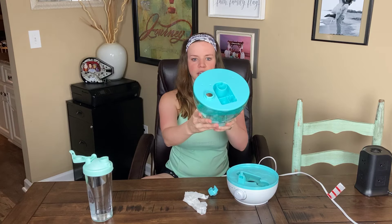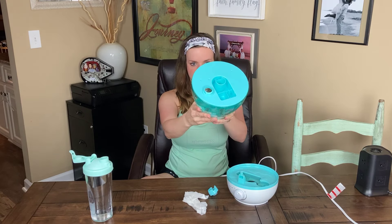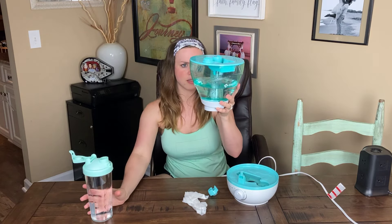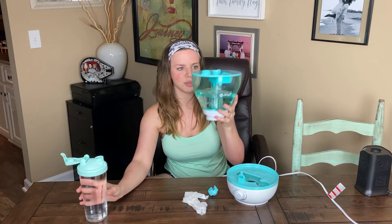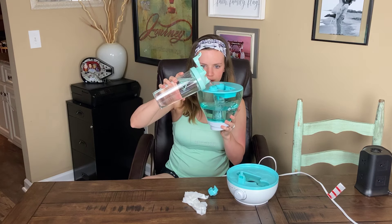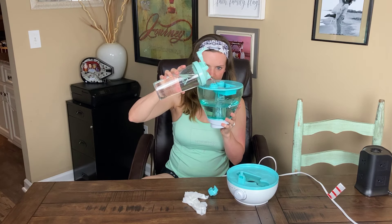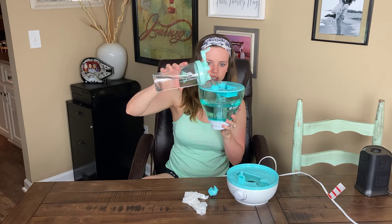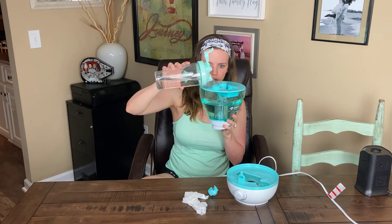There's a little hole at the bottom — that's where the water goes. There's already water in it because my husband just did a review. Then you just pour the water in. Like I said, it's easier to do this under a sink or in the tub.